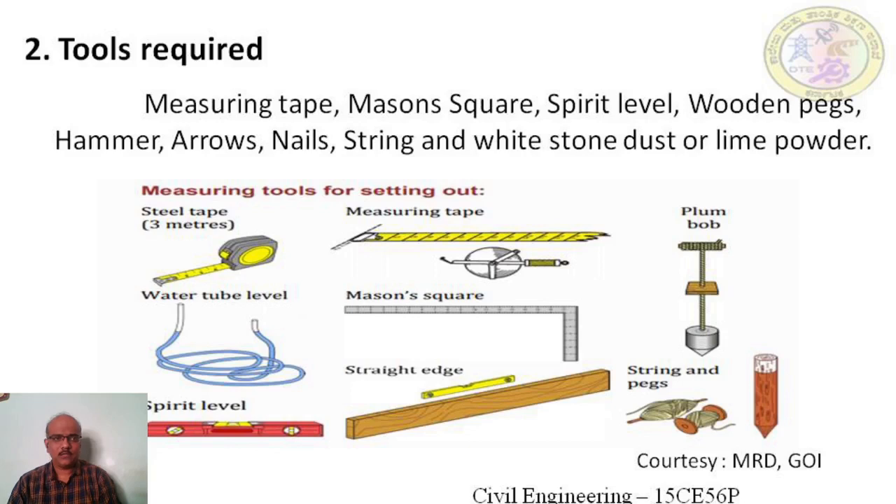To carry out the experiment, the following tools are required: steel tapes, measuring tape, plumb bob, water tube level, mason square to set out right angles, spirit level to check the level of the line, straight edge, strings and wooden pegs to tie the string, and white stone dust or lime powder for marking the outer edge of the excavation.